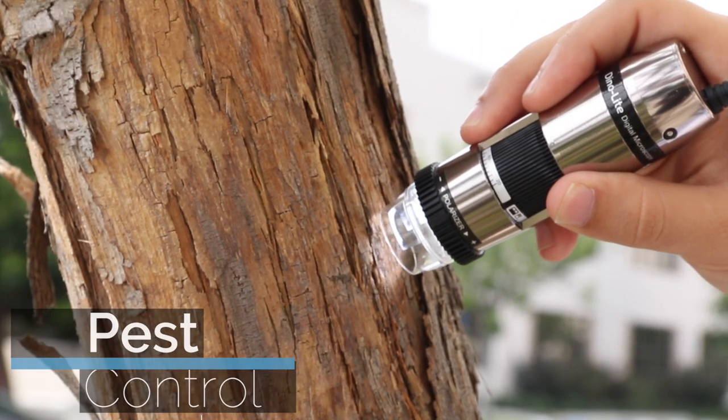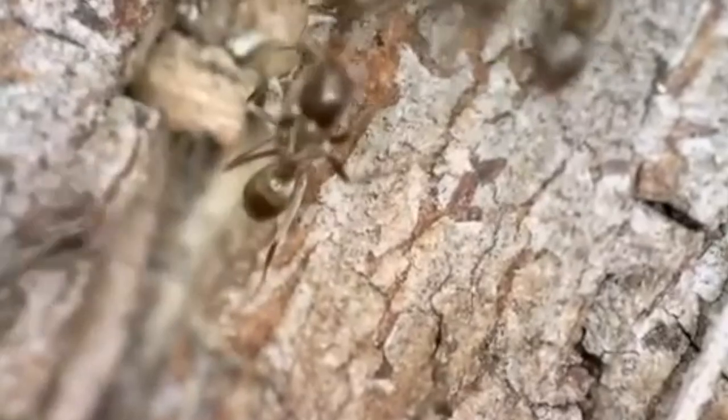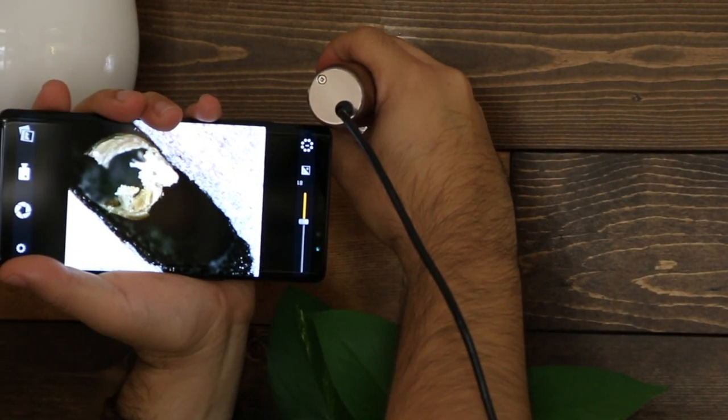Dynolite microscopes are easy to use and portable, providing powerful magnification features on the go for insect identification.